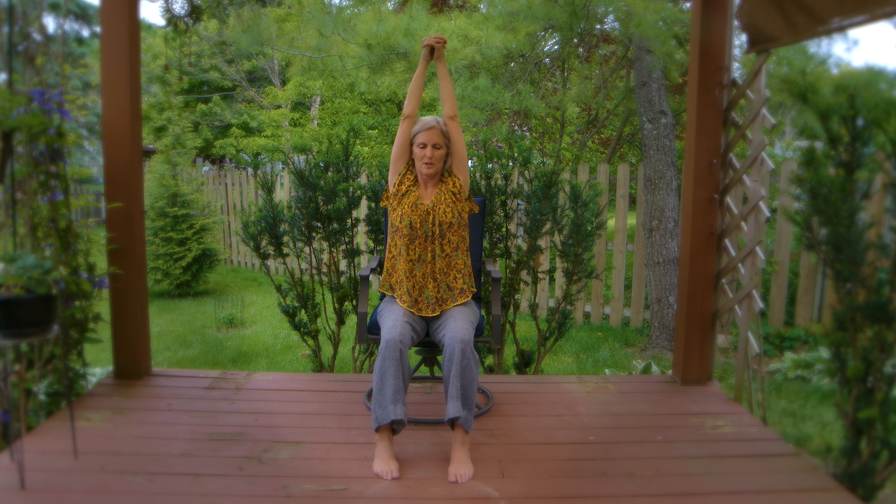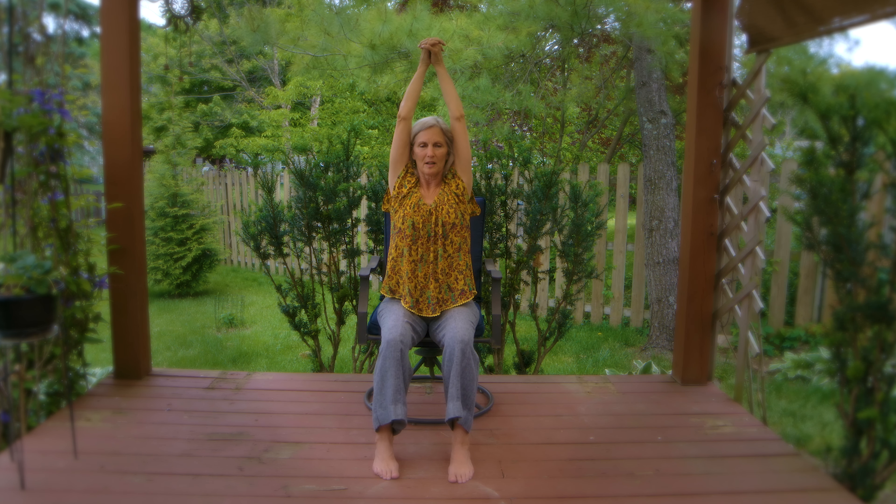Inhale and exhale, kind of squeezing the shoulders in and drawing down, and then back up. Just find a nice rhythm for the breath. And as you take the arms up, squeezing the heels of the hands together.